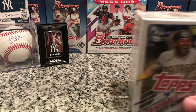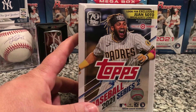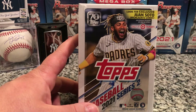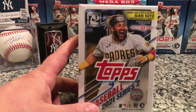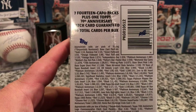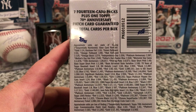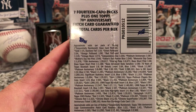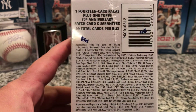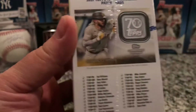What's up everybody, Neil the One 416 back with another video. This one we're going to be looking at the Topps Baseball 2021 Series 2 — this is the Target exclusive. Looking for the exclusive one subtle highlight cards. There are seven 14-card packs plus one Topps 70th Anniversary patch card guaranteed, 99 total cards per box.